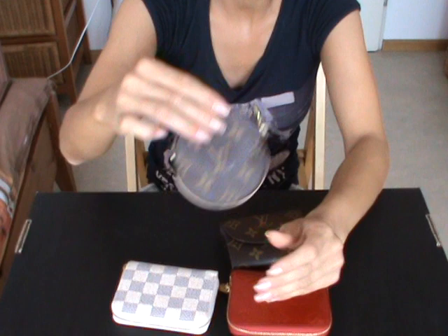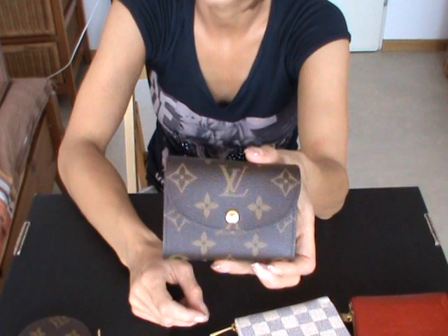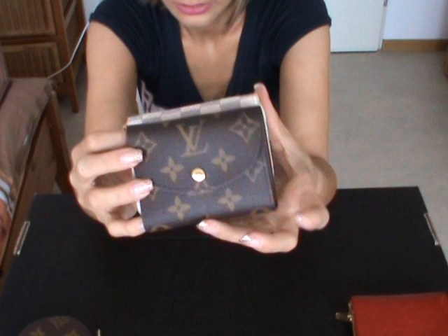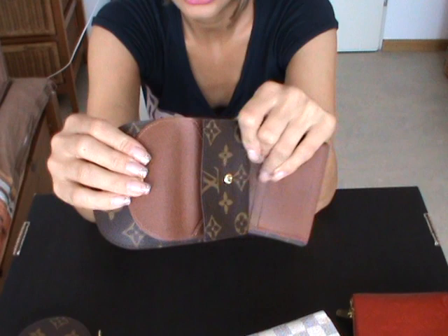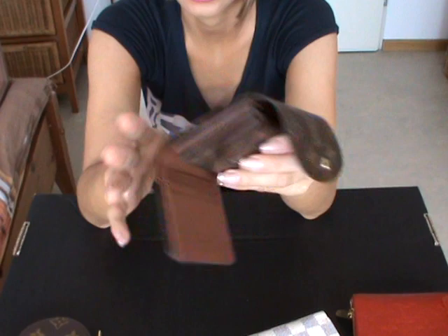That's just how I use the round portemonnaie — the round coin purse — but you can of course use it for your coins. Now let's have a look at the Helene wallet. This one is in monogram and it came only in monogram. It's a small wallet, similar to the Zippy coin purse, but a bit smaller. What I like about this wallet is that it has its own coin compartment, and even a cash compartment without having to fold your cash — that's what I really like. It's made of one piece of canvas.